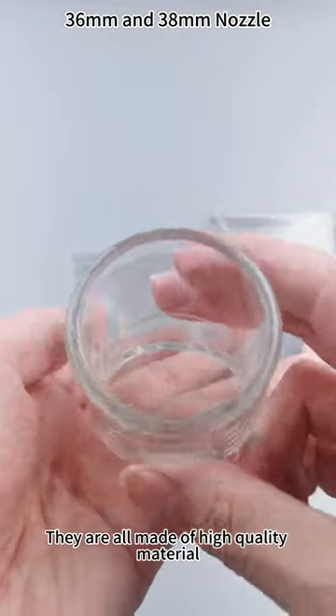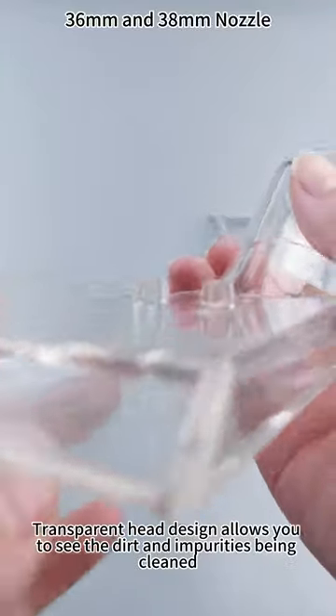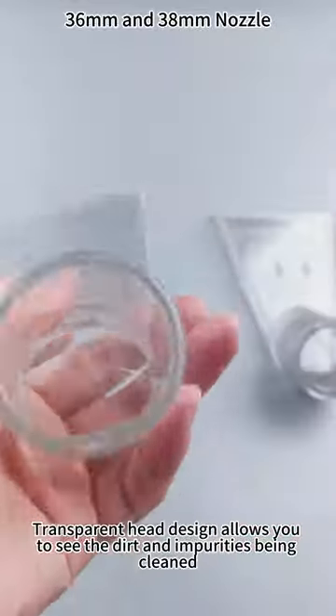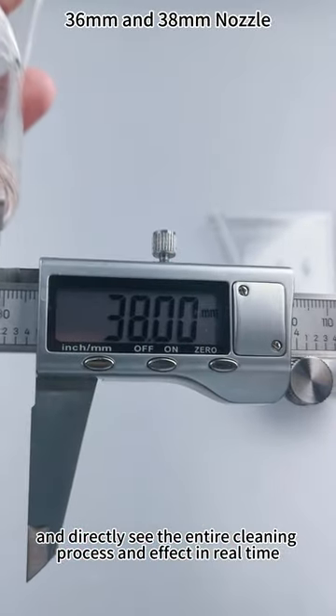They are all made of high-quality material, durable, and practical to use. The transparent head design allows you to see the dirt and impurities being cleaned, and directly see the entire cleaning process and effect in real time.